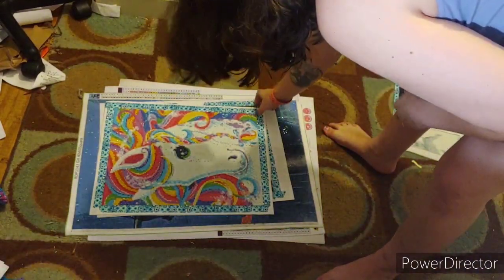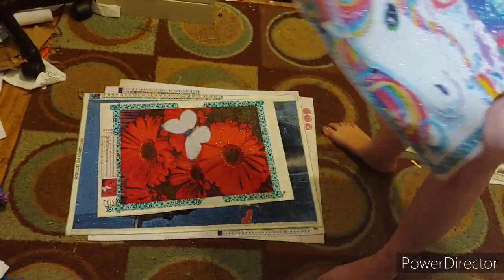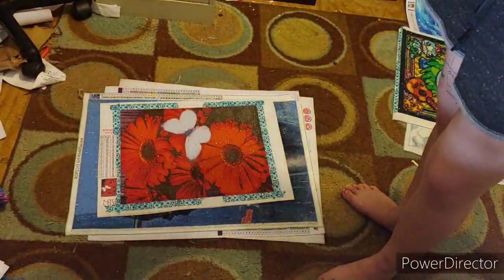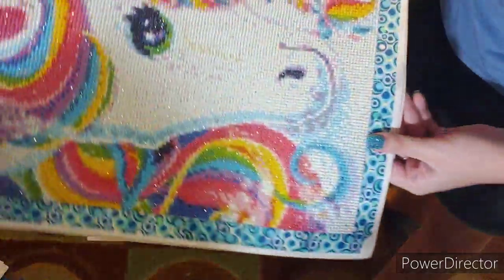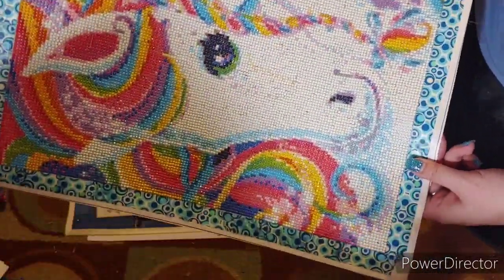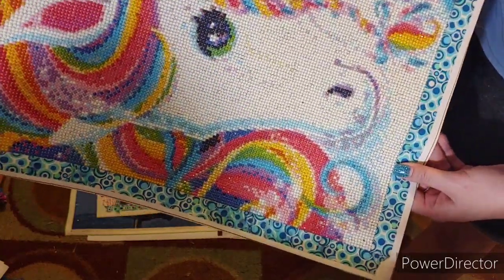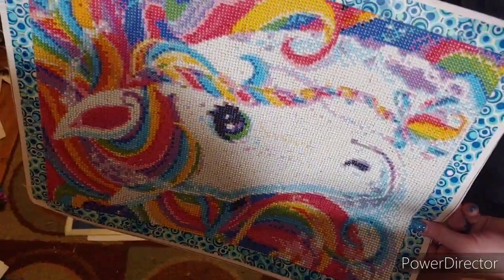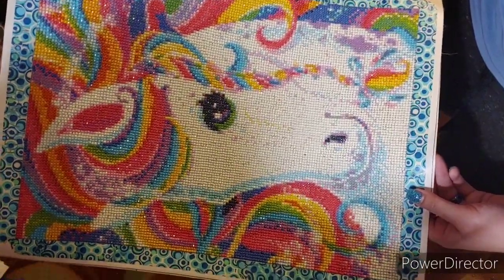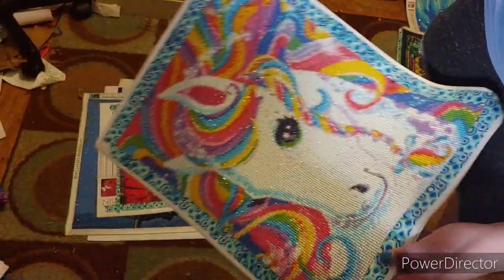This right here is another AliExpress canvas I don't even remember getting. This was my very first round diamond painting kit I've ever done. I love how it turned out. It went really quick. I'm not even going to take off the washi tape to see what size it is - I think it's a 40 by 50 or a 30 by 40. There's a lot of colors in there.